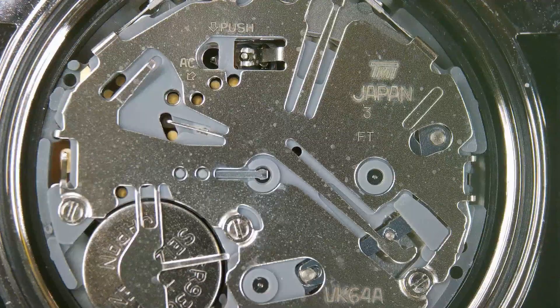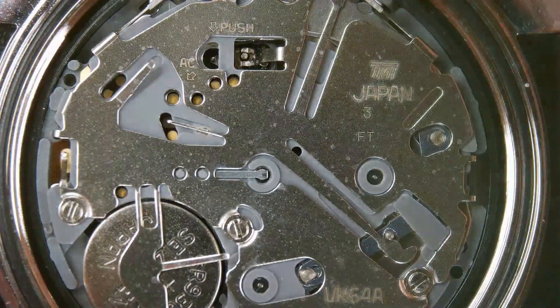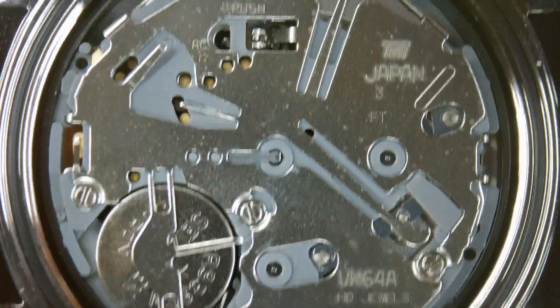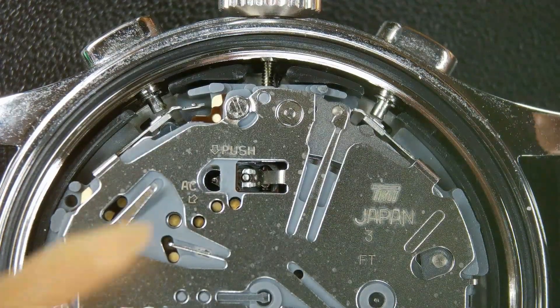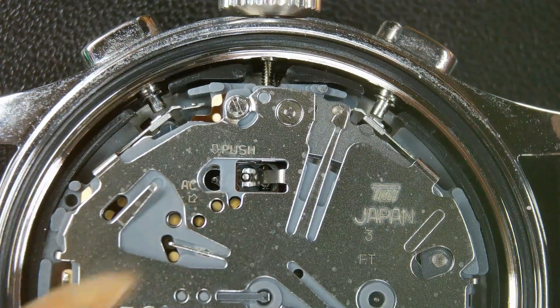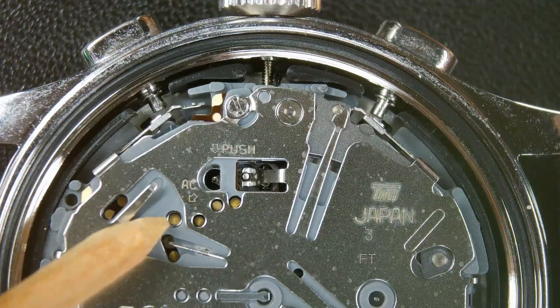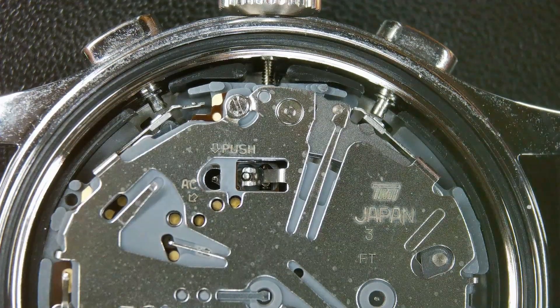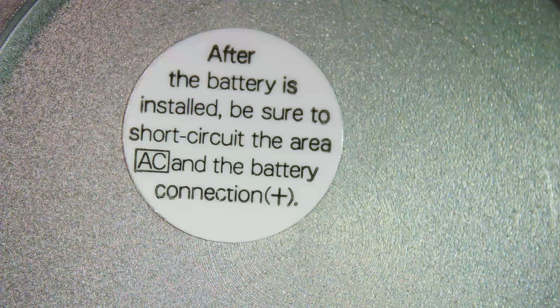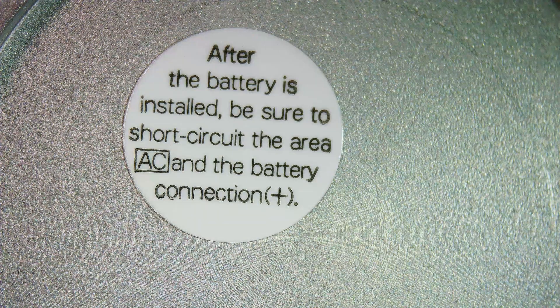The compromise on the price is a quartz movement, but it is a Seiko Mecha-Quartz VK64 — that means when you click the chronograph to start, you get a sweeping seconds hand. Here's the stem release in case you ever want to remove it, and that there is an AC terminal: when you change the battery, use the positive terminal with some tweezers on the AC to short-circuit it and make it work properly. This step is often missed by people changing batteries.